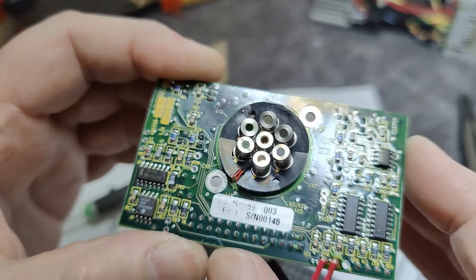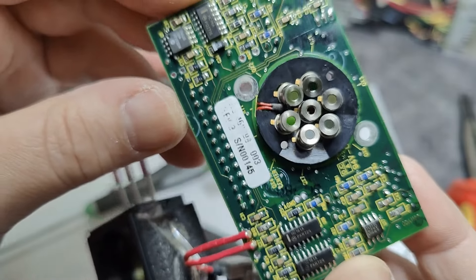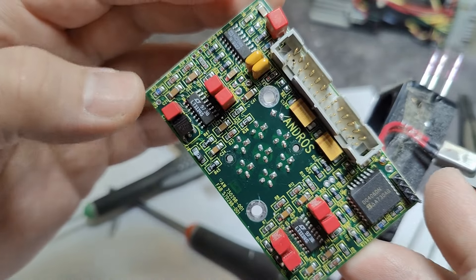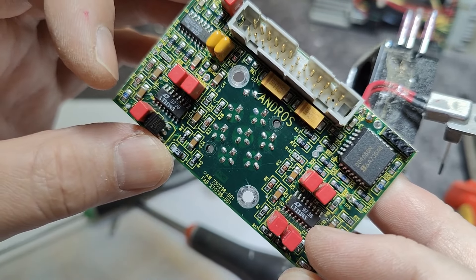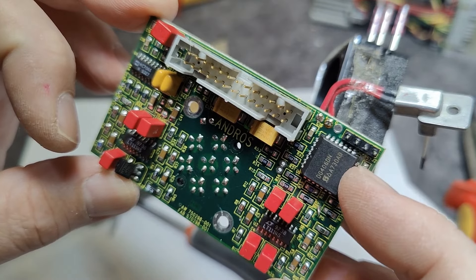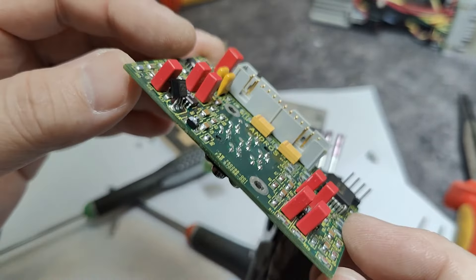I really always enjoy looking inside medical sensors of whatever type — they're always so fantastic. What exactly is going on with those sensors? They feed to probably all those different amplifiers. Here we've got four amplifiers and four amplifiers, and that's just an analog multiplexer scanning around everything.